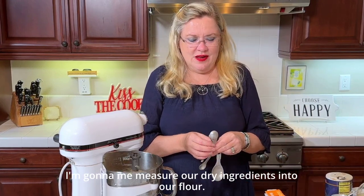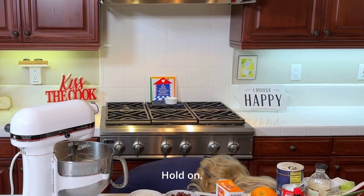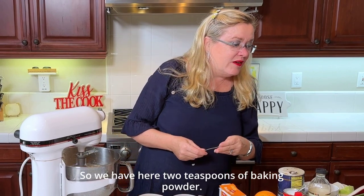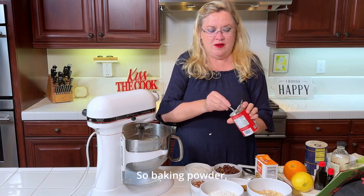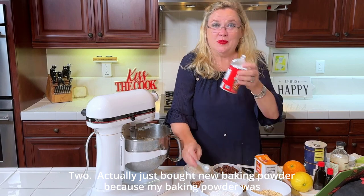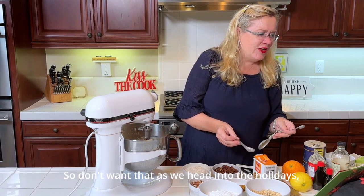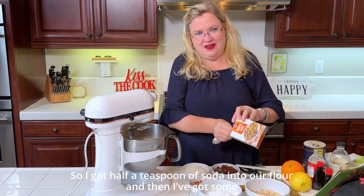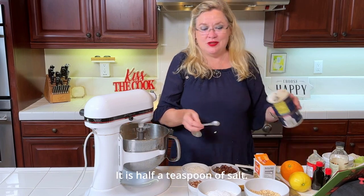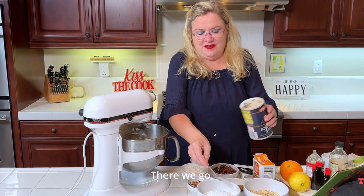While that's mixing, I'm going to measure our dry ingredients. I have two cups of all-purpose flour here, and I'm going to add two teaspoons of baking powder — I actually just bought new baking powder because mine was expired, so you don't want that heading into the holidays. Then half a teaspoon of baking soda into our flour, and half a teaspoon of salt.